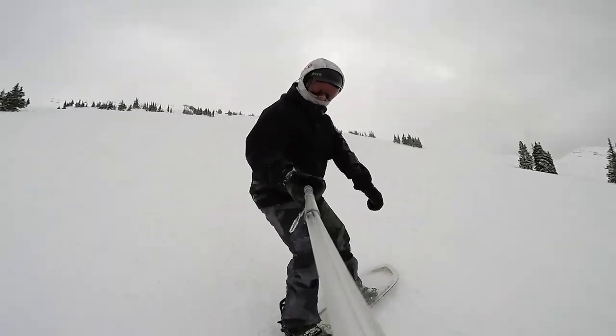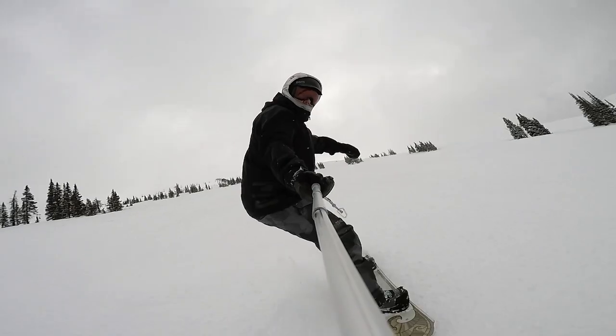I was able to take the Swell out in powder, chop, and on groomers. I really enjoyed this board in all conditions.